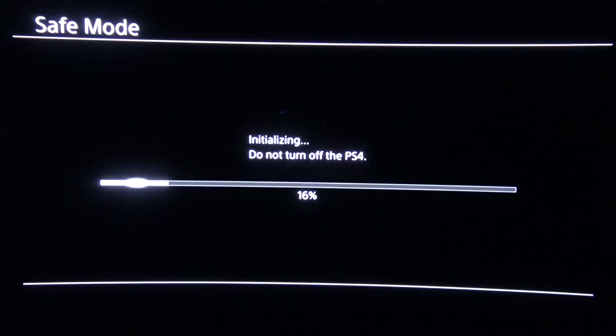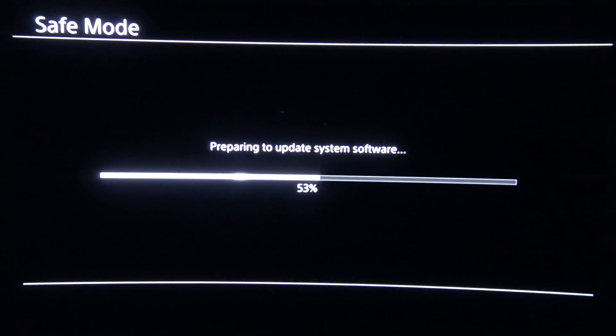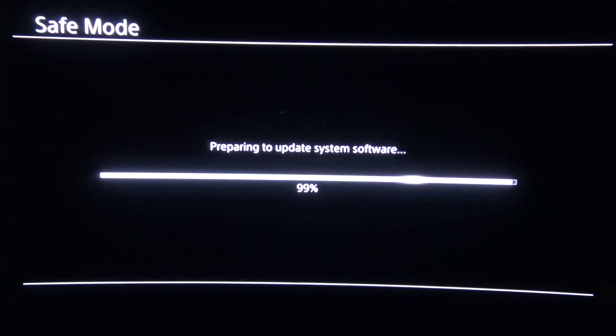We're going to go ahead and let this initialize — don't turn off your PS4. It should be a pretty quick installation. As you can see, it's unpacking and preparing to update the system, going quite quickly, which is a good sign. We're going to let this process and then jump right into the setup after it completes.